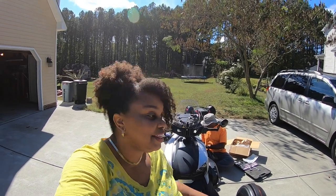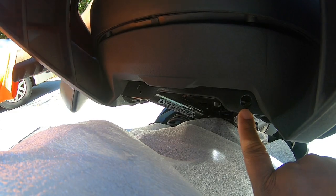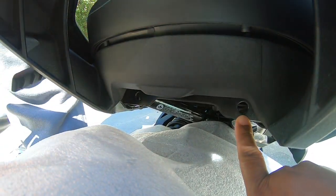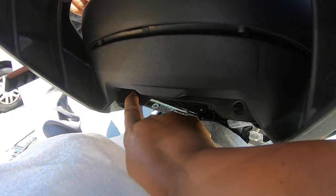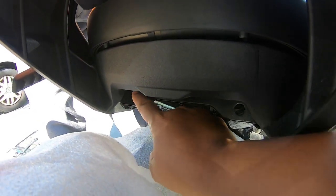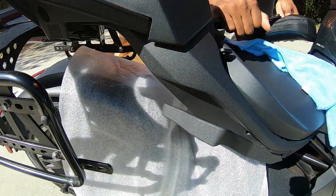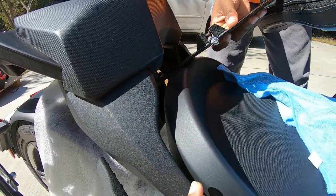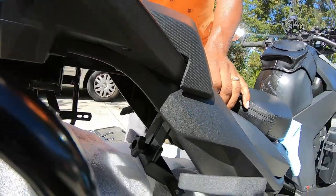We want to attach the seat to a hole that is here on the right-hand side if you're sitting behind the Ryker, and over here on the left-hand side — that's where the seat will actually bolt into. What my husband is doing is trying to fit it between the seat. Pretty easy — don't damage your seat.